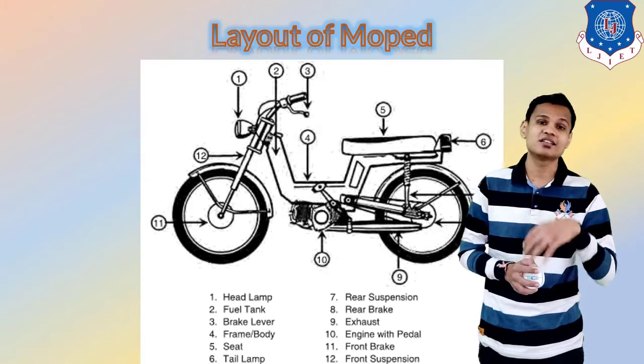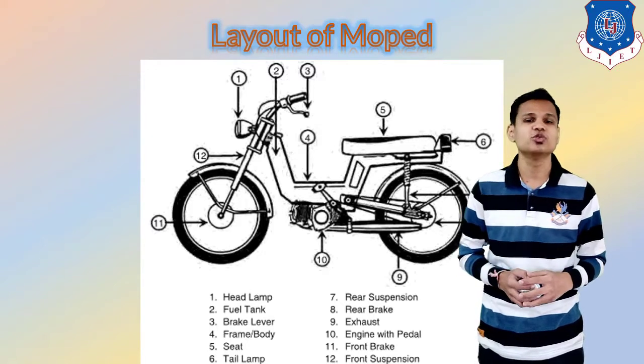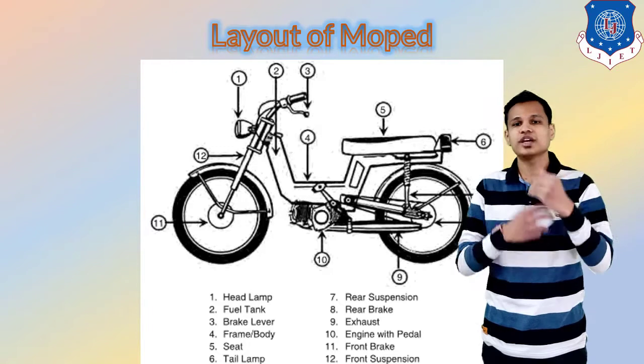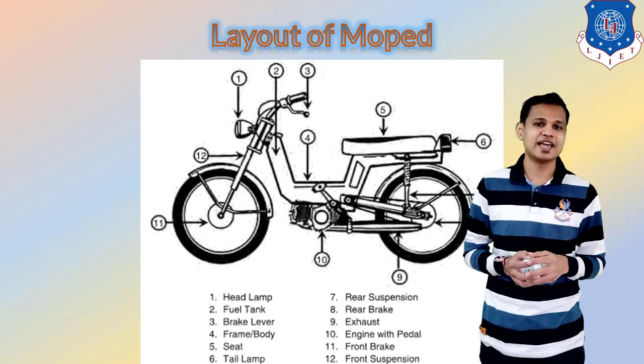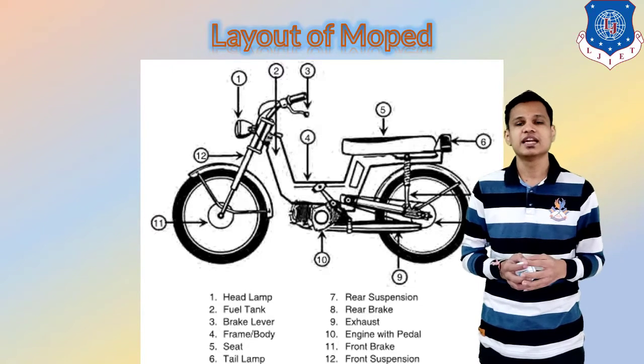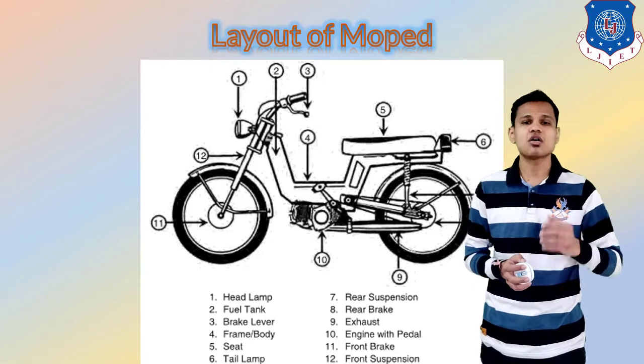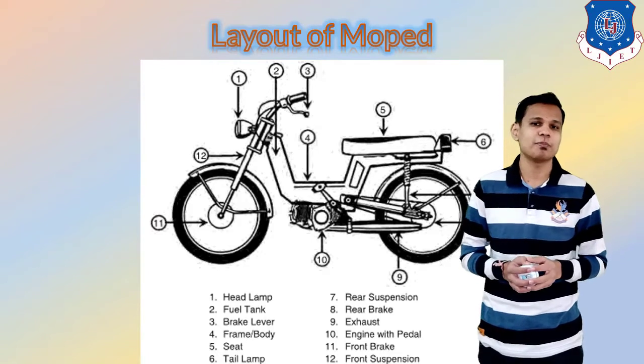You can also drive the moped as a bicycle if there is no petrol or fuel in the fuel tank — you can pedal it like a bicycle. The front brake and front suspension have been given at numbers 11 and 12. This is the common layout for the moped.